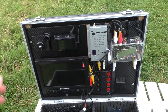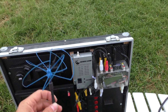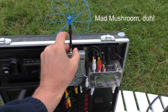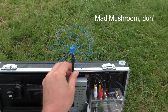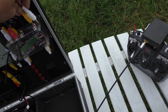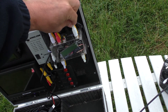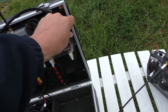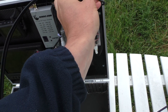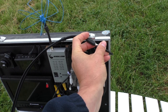Opening up the ground station briefcase, the first thing I do is attach my blue beam antenna from IB Crazy. Next I attach the external helical directional antenna to the secondary input on the Eagle Tree Eagle Eyes ground diversity controller, attaching power a bit awkwardly with one hand.